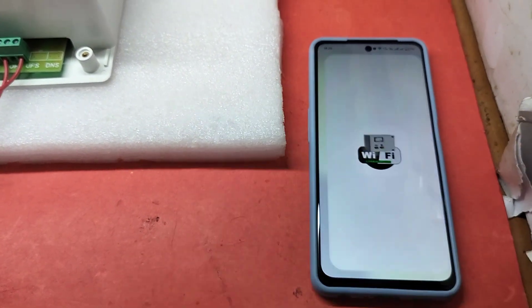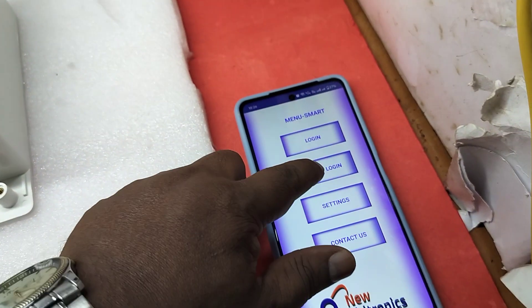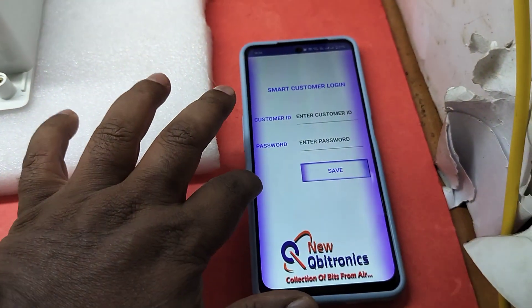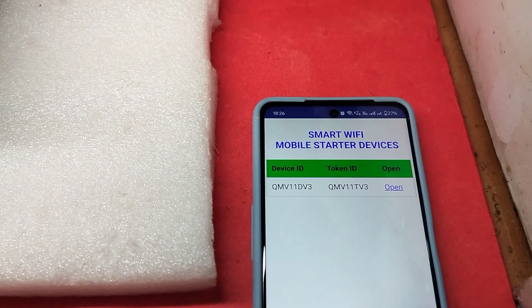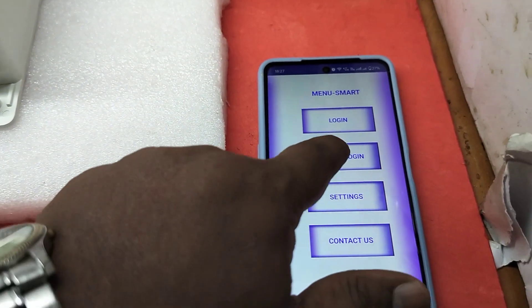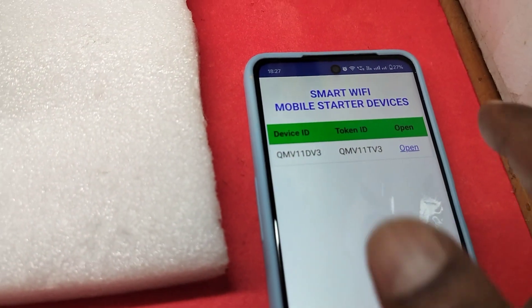There is a Smart Login feature in the app. Go to Settings, then Smart Login, and type your customer ID and password - these will be provided by us. Press Save and it will save automatically. Then press Smart Login and it will log in automatically each time. Without Smart Login, you would have to type your customer ID and password every time. Smart Login saves it as a one-time setup. If you are using multiple devices, they will all appear in the list.